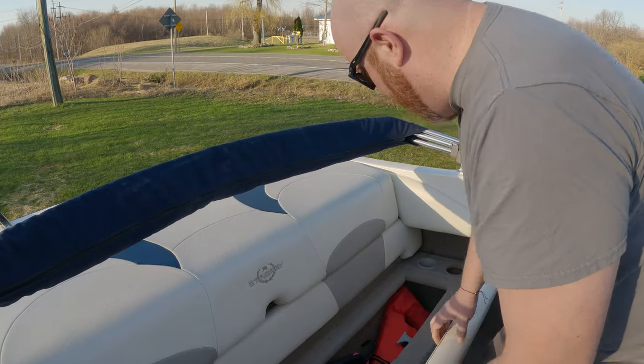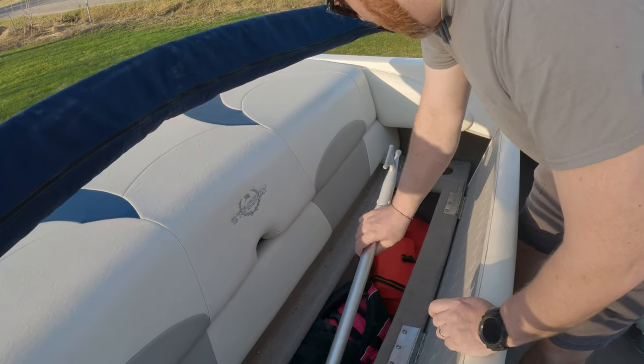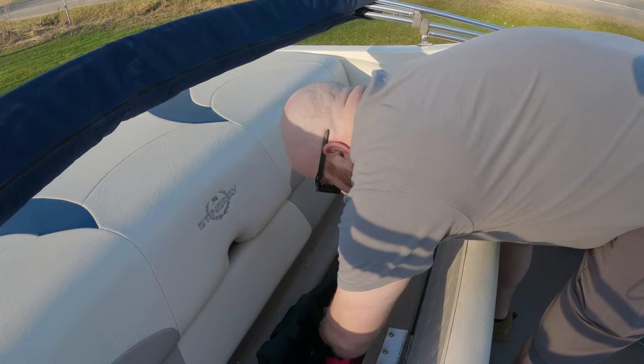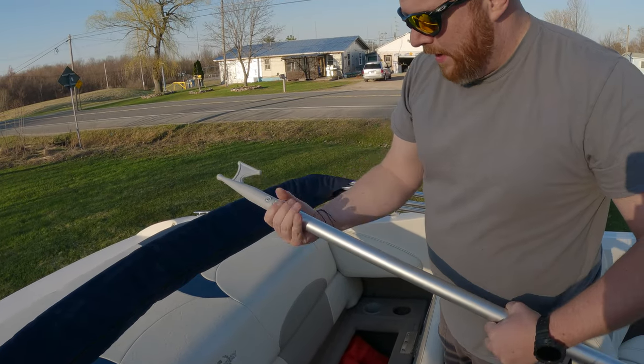I did have three life jackets kicking around so I threw those in there for you. I know you said you had some younger ones, so some of these are a decent size. And also the boat hook — for when you get on the dock. I believe this extends — yep, it does.